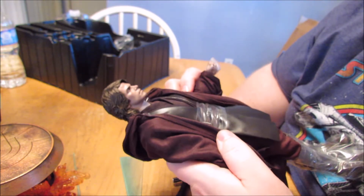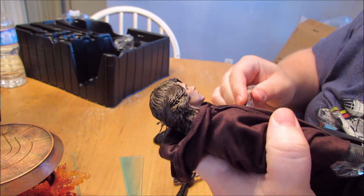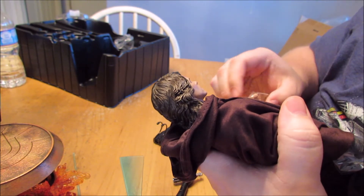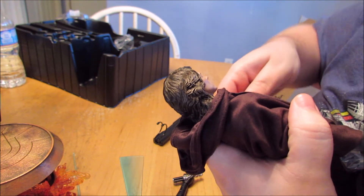I'm glad — if I had to pick one Anakin, I made it this one, cause this is what I think of when I think of Revenge of the Sith Anakin.